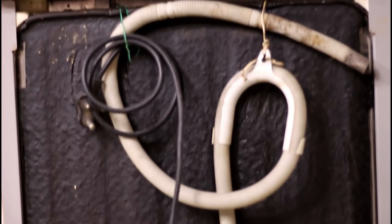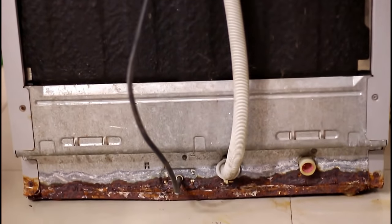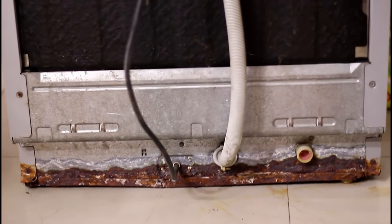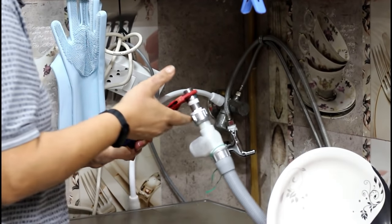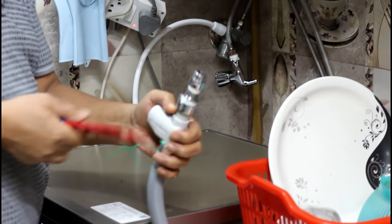IFB's Neptune had the inlet filter at the bottom of the dishwasher, so whenever it got choked, we had to disconnect the whole machine, pull it out, and then open and clean the filter. In this model, the filter is at the tap's end, so it is very easy to clean without even touching the machine.